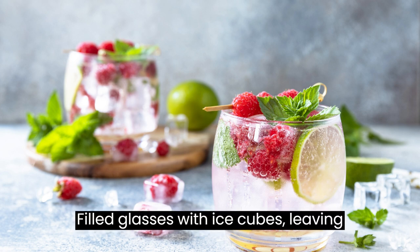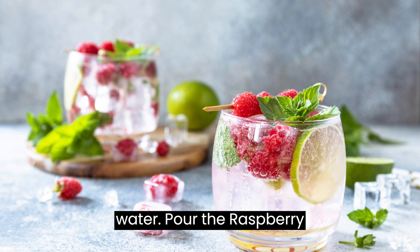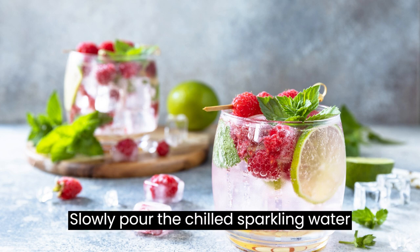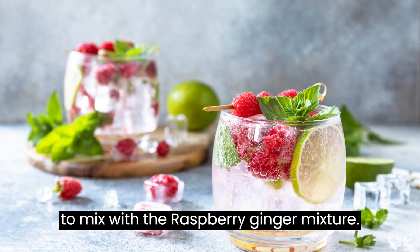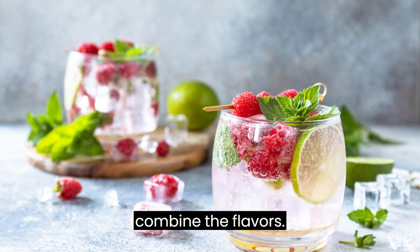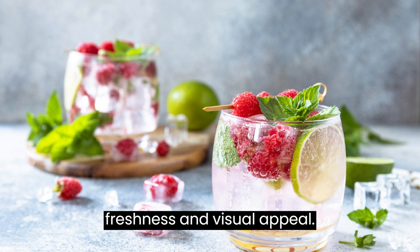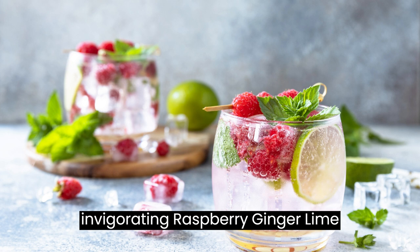Fill glasses with ice cubes, leaving some space at the top for the sparkling water. Pour the raspberry ginger mixture evenly into each glass, filling it about halfway. Slowly pour the chilled sparkling water or seltzer into the glasses, allowing it to mix with the raspberry ginger mixture. Gently stir the drink with a spoon to combine the flavors. Garnish each glass with a lime slice and fresh mint leaves for an extra touch of freshness and visual appeal. Serve immediately and enjoy the invigorating raspberry ginger lime seltzer.